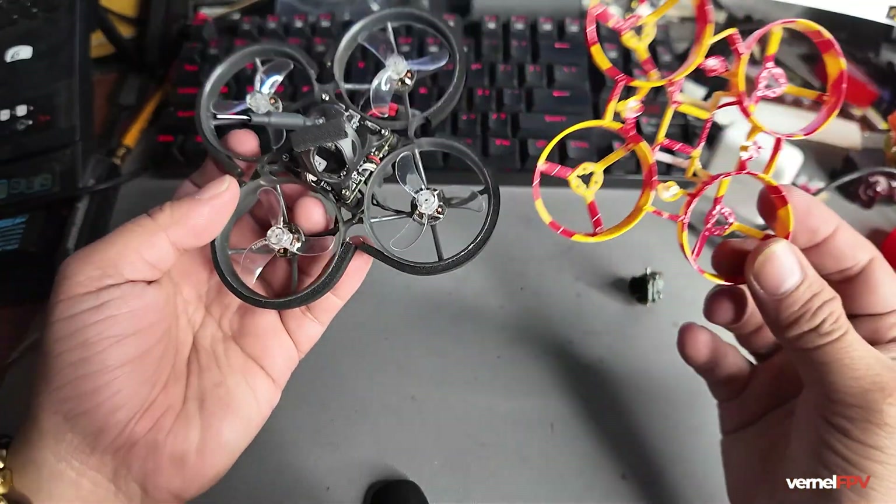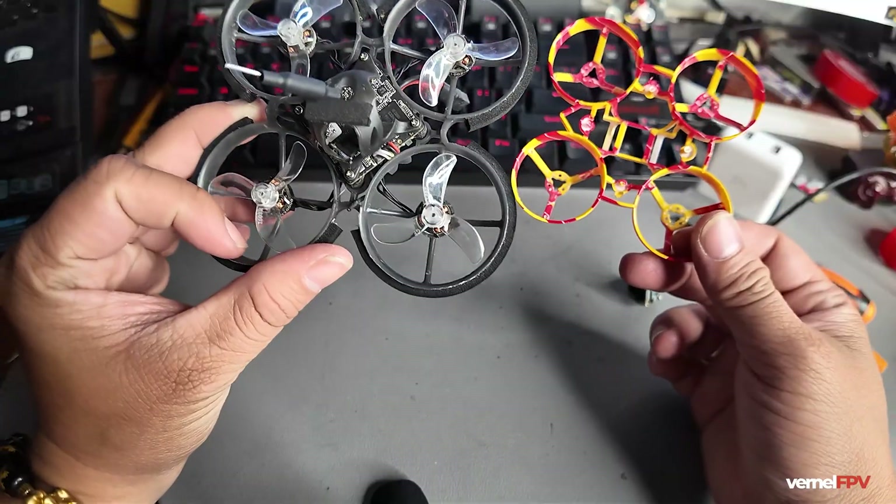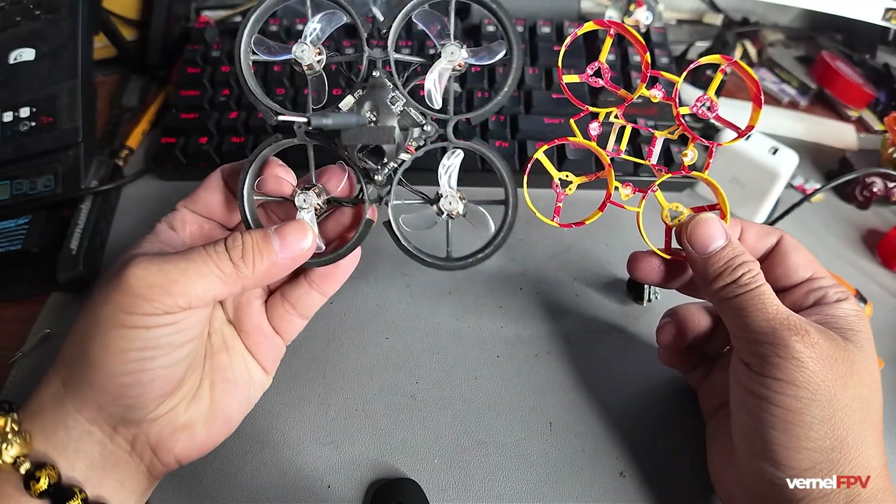Hello everyone. In this video we'll talk about the Happy Model Moblite 7 and we will convert this from a 75mm frame down to a 65mm frame. The reason for this is I'm a fan of 65mm whoops — really, really small. Although people suggest not to use the VoxNail 1S, which is an HD system, with a 65mm frame you could only use around 350mAh of battery, which is sometimes not enough for that HD system.